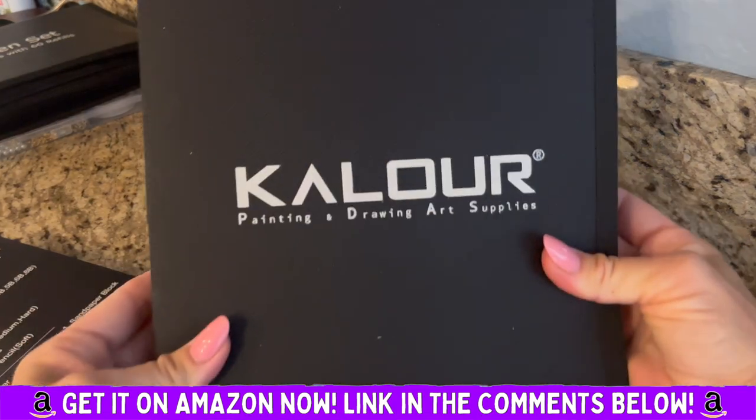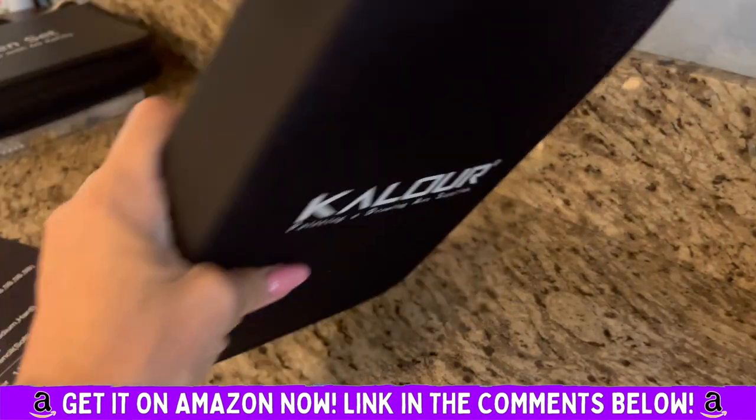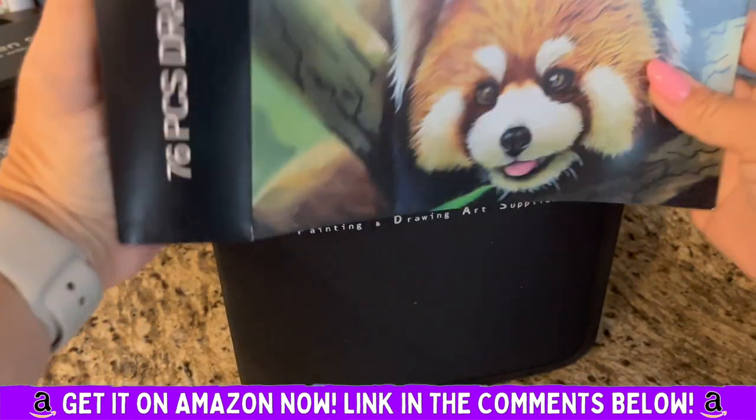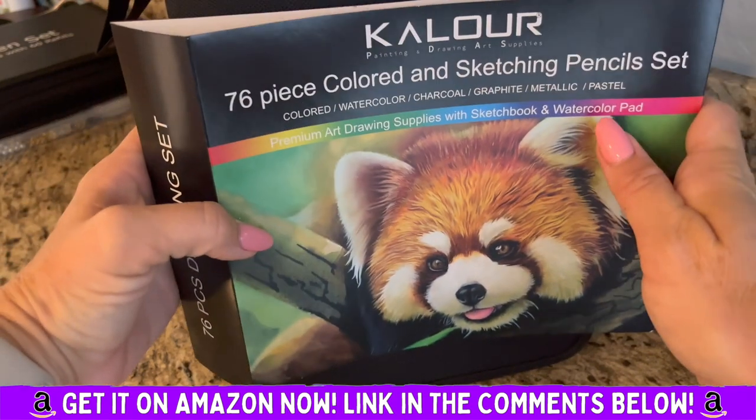She's super excited to use it and it just looks professional — it's put together really well. Definitely recommend the Color 76 piece colored and sketching pencils set.